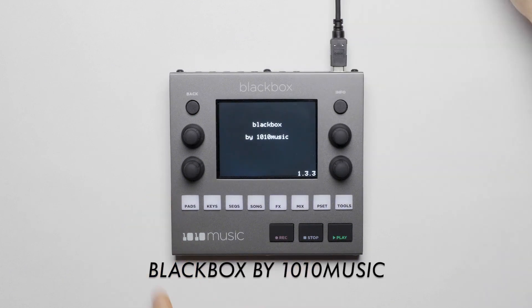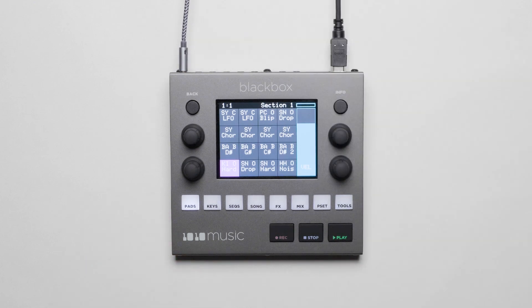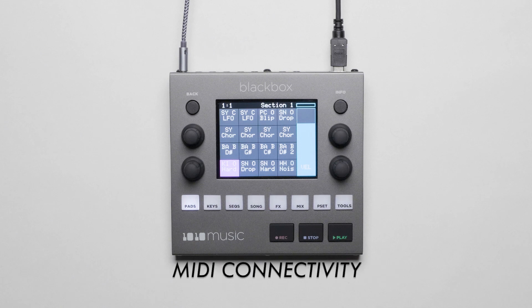This is the new and exciting Black Box from 1010 Music, and there are some new features that have been added since its initial release. In this quick video we're going to highlight a few of these features like multi sampling mode, granular sample mode, and MIDI connectivity. So let's go!